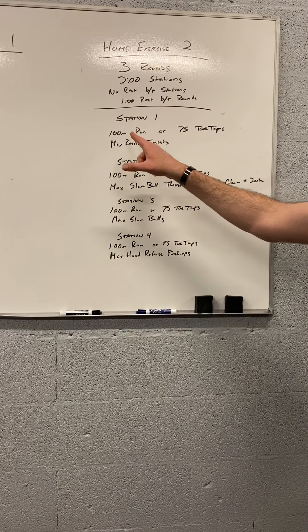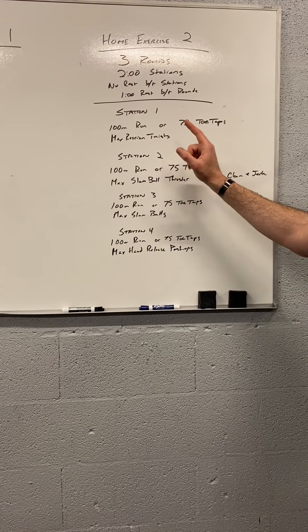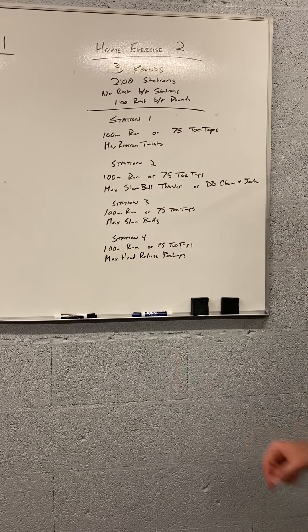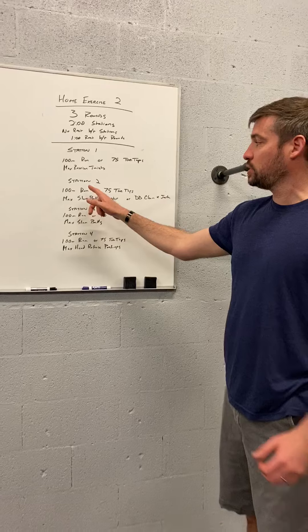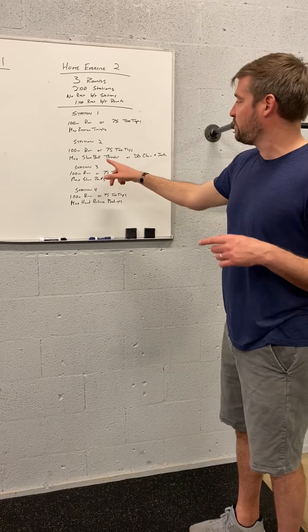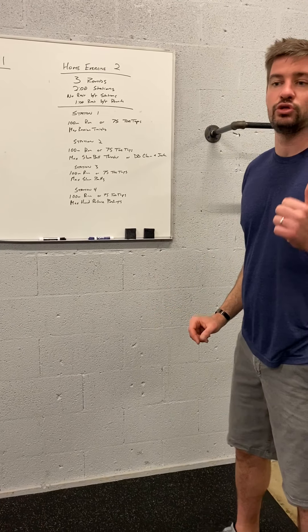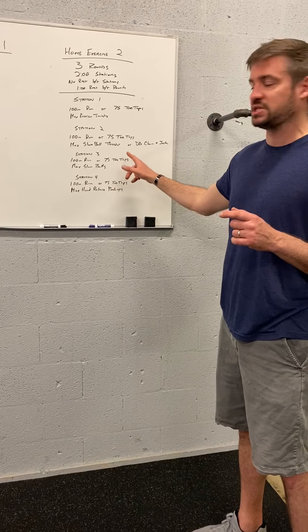Station one is either a 100-meter run or 75 toe taps — we did those yesterday. Then you've got max Russian twist; you can do it with a medicine ball, a dumbbell, or a kettlebell, anything you want to use. Station two is again run or toe taps, followed by max slam ball thruster — you can use your medicine ball, a dumbbell, or a kettlebell, and we'll have Lindsey demonstrate those movements here in a second.